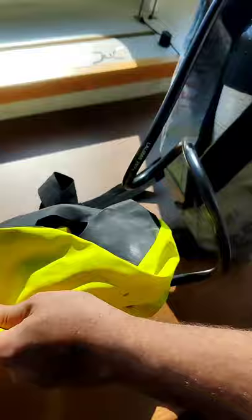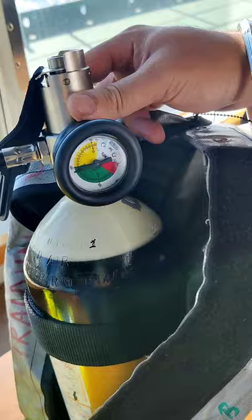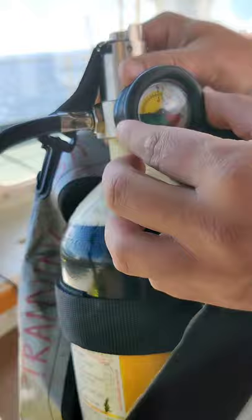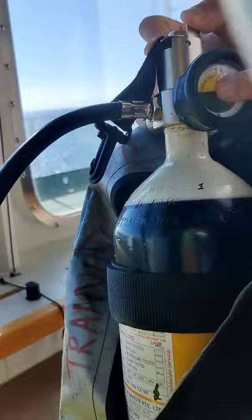You can see there is an air bottle. The pressure on this EBD should be 200 bars, and 10% pressure loss is allowed, so this EBD should always be more than 180 bars. Right now you can see it is about 185 bars, so it is in the green zone.